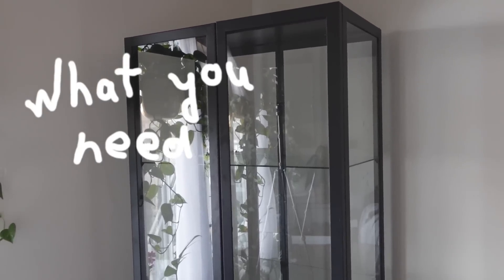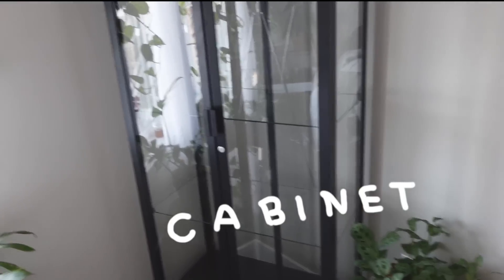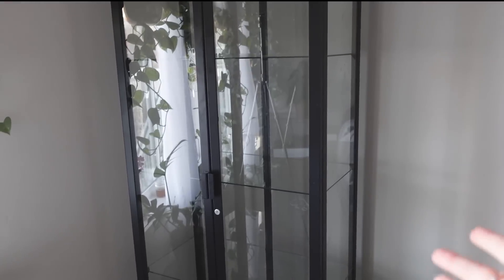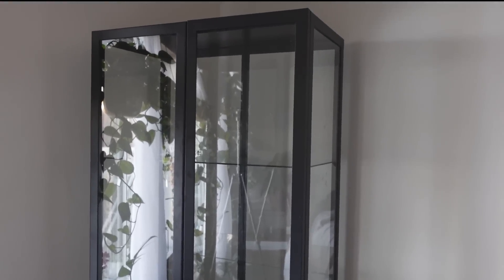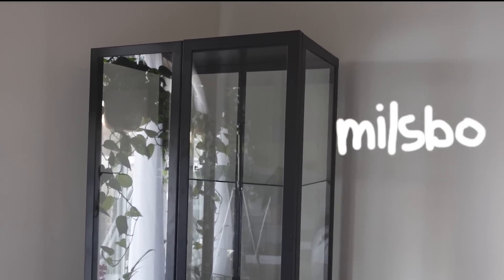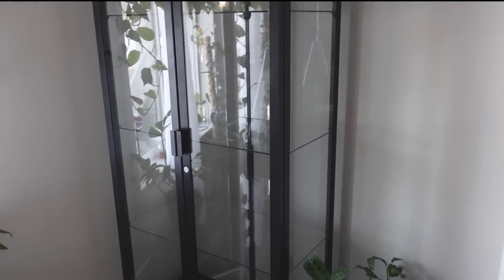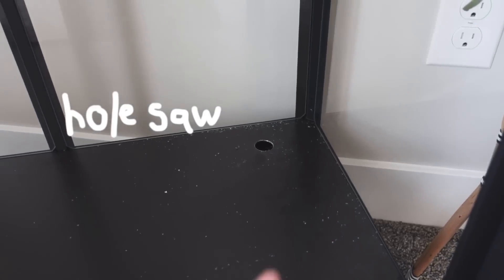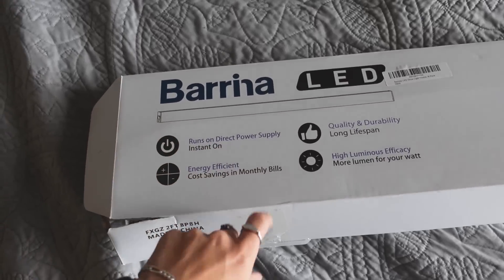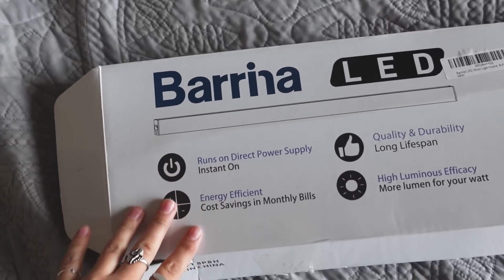For this greenhouse cabinet, you're going to need a few things. First is the cabinet itself — I'll link a bunch of options below, but basically it needs to be a glass cabinet with a metal frame. The most popular ones are from IKEA; this one specifically is the Millsbow. You're also going to need some things to drill a hole at the bottom, and I'll be using these LED grow lights I got from Amazon — these exact ones will be linked below.